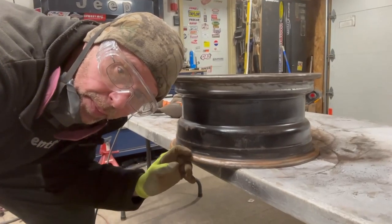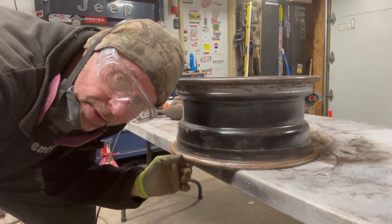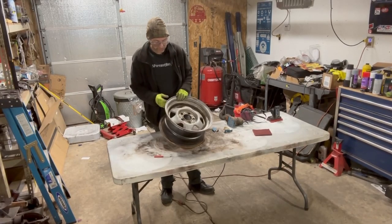The easiest way to get the inner barrel face — remember, this is your most important part, this is what seals. So definitely give it a good once over. Lots of sanding, lots of chipping, trying to get all the loose junk out of here.